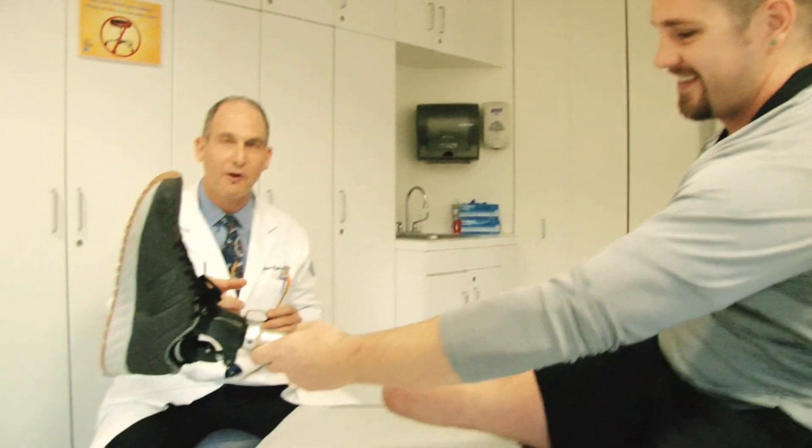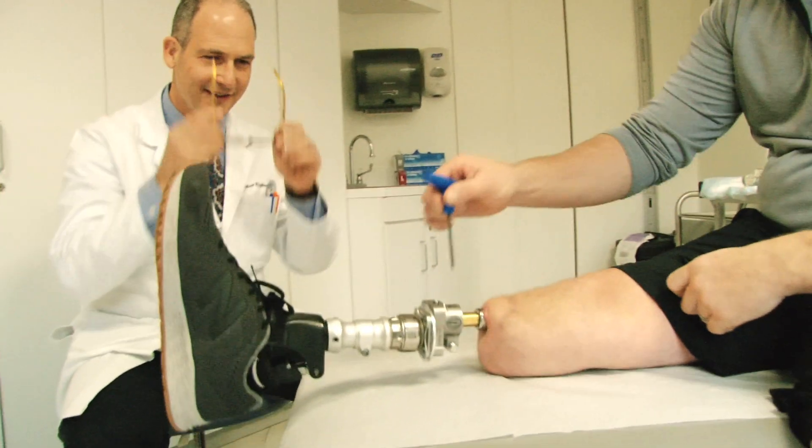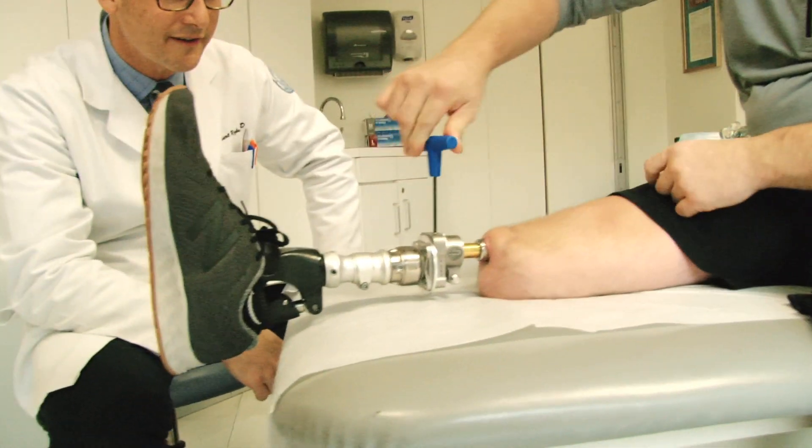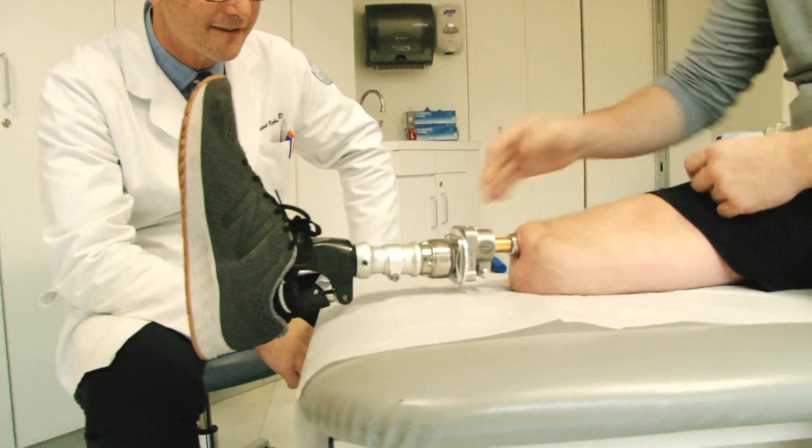I spoke with another amputee, which was super motivational and a huge inspiration to me. It just showed me that I can move forward and get on with life. This isn't the end — things are still possible, and prosthetics have come so far in the last 50 to 100 years that I'll be able to walk again.